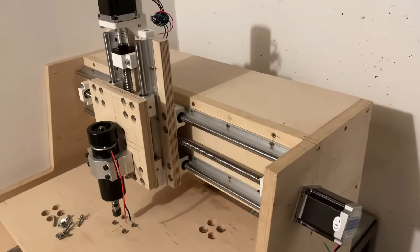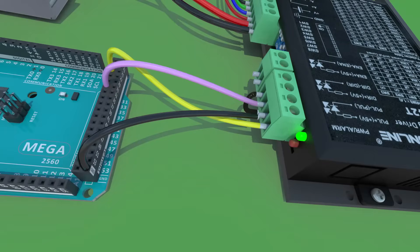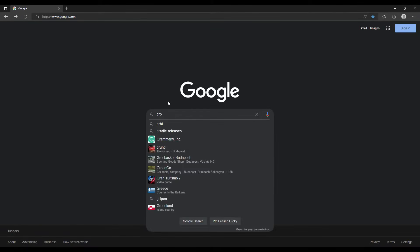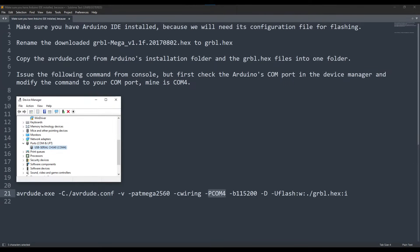Here comes the last fun part. This is a simplified wiring using an Arduino, one stepper driver and one stepper motor. Finally, we will need the GRBL binary installed to the Arduino — here is a quick overview of how to do it.